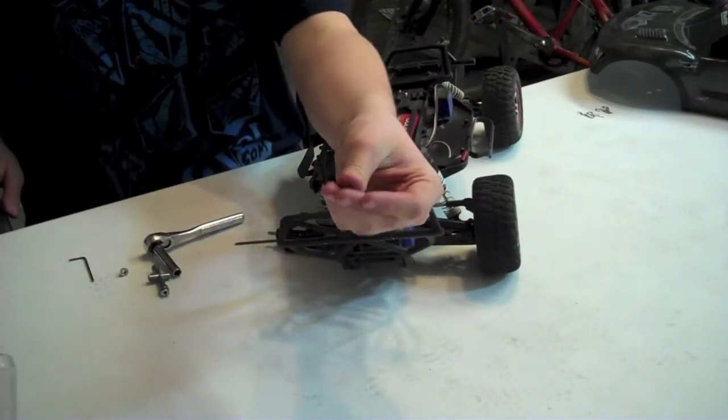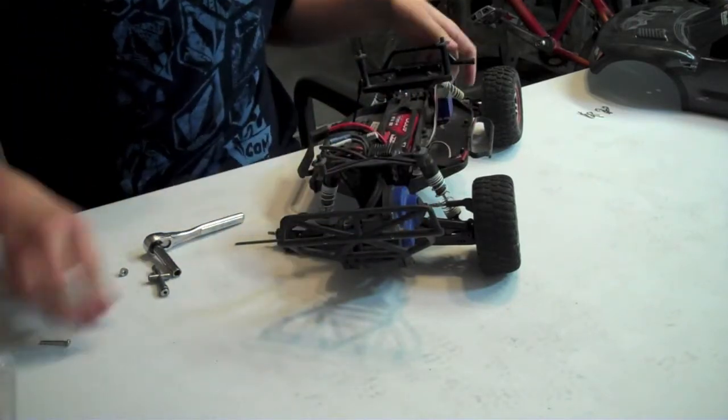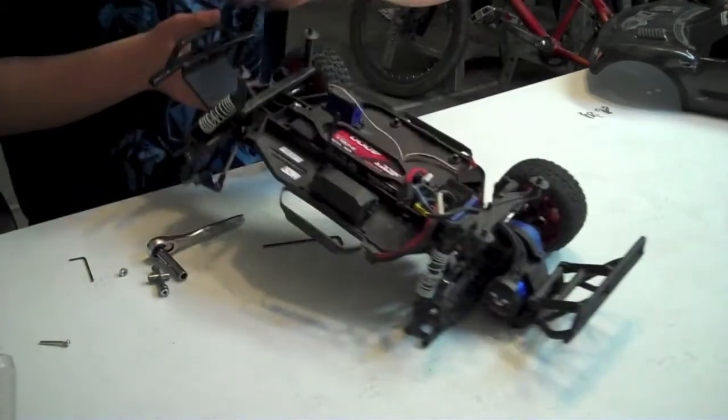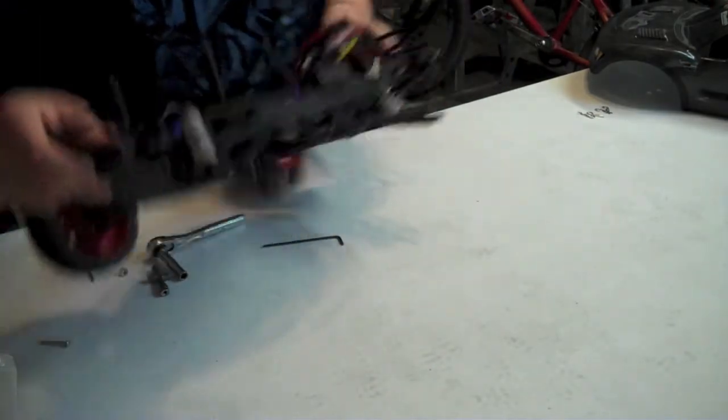This screw is a smaller version of the silver screw — you can see it's just got threading at the top. And you can see that the rear hub carrier comes right up. Now the next thing you want to get out of here is the shock; there's a black screw holding the shock in, and I'm going to take that out.